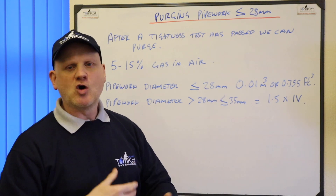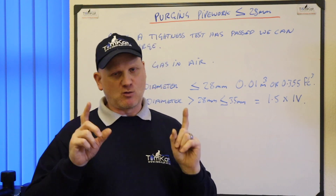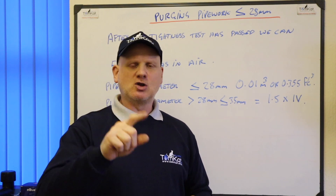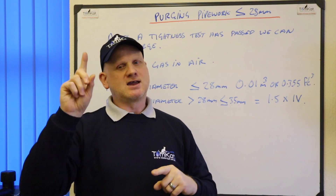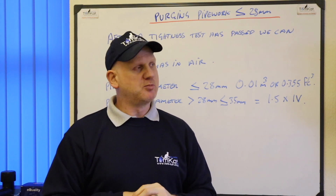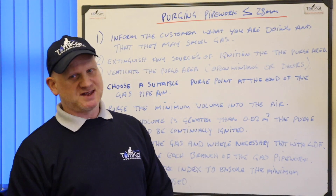Before we find out how we calculate these figures, let's have a look at the purge procedure and then we can carry out the actual purge volume.